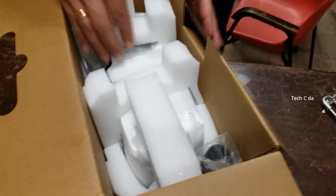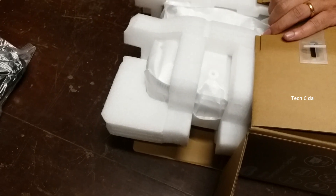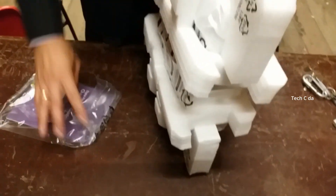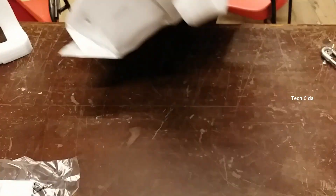There you go - you can see the projector is very well packed inside this cardboard box. We have the power cord, a remote control, and the projector is very well sealed. We also have a manual over here. Let's remove these foams, which are for shock-proofing the projector during shipping, and we have a wrapper here as well.